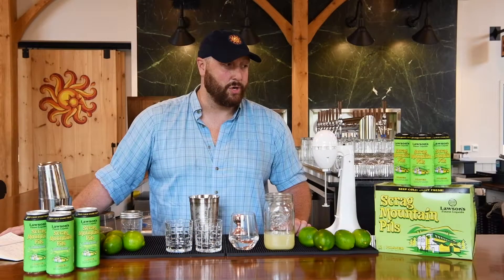This recipe today is gonna make two drinks, so we're gonna start with two and a half ounces of blanco tequila — I like to use Espolón — an ounce of Cointreau, a quarter ounce of simple syrup, and then an ounce of lime juice.